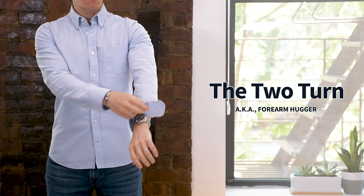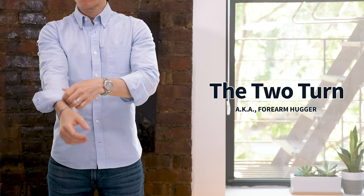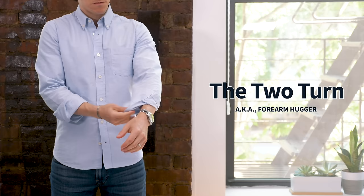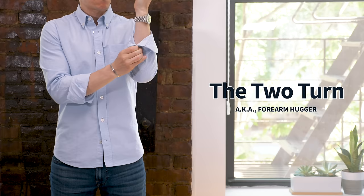The first one is the two-turn — I like to call this one the forearm hugger, and it looks great especially on guys who actually have bigger forearms. You just take your cuff, unbutton it, roll it over itself twice — so you fold your cuff back and then fold your sleeve over the cuff. This is very easy to do and very easy to undo, so if you just need to roll your sleeves up quickly, like if you're washing something in the sink and you don't want to get them wet, this is a good method to use. If you have thin arms, you can leave that placket button fastened and that'll create a tighter roll with this two-turn method.